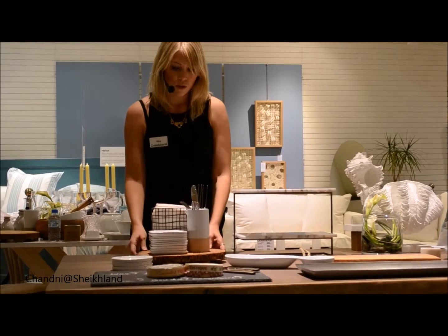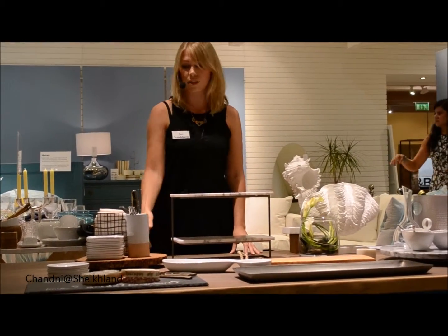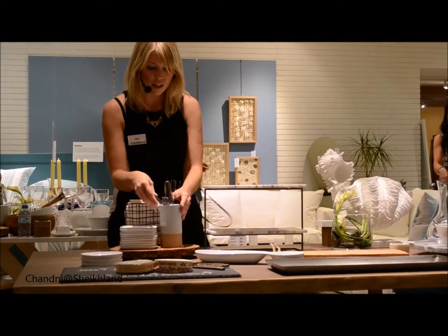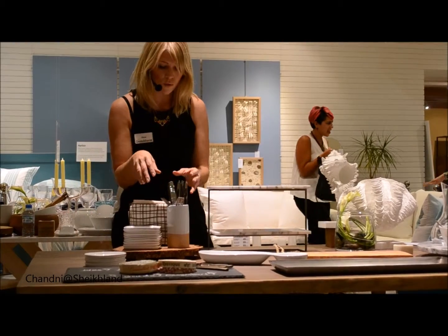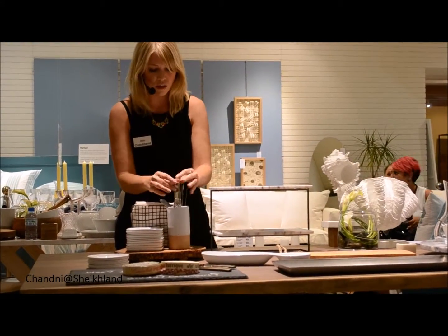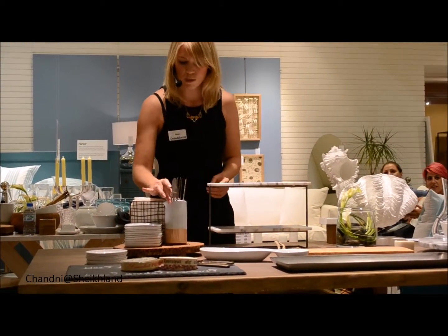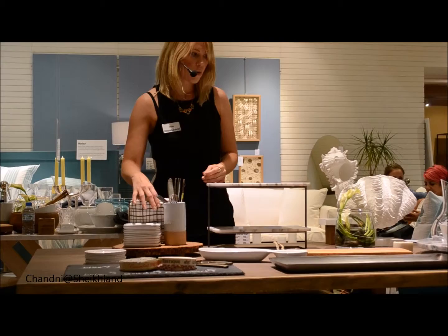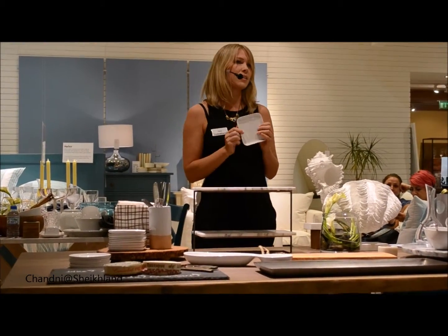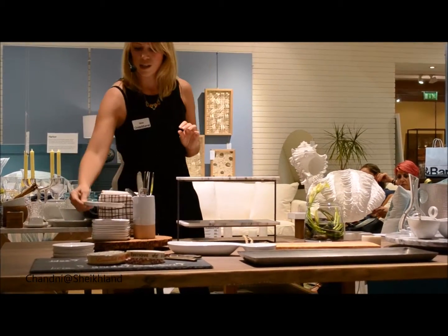My favourite piece on this table is the wedge server. I like it because it really elevates some of the products you might have. It's really nice to just pop your knives and forks in a jug — something quite casual, you don't need a caddy or anything. I've also pulled the table together with this rustic white plate from our Mercer collection. It's really lovely, quite cute, with a nice texture.